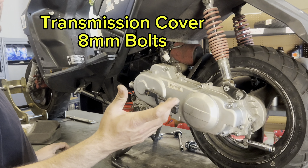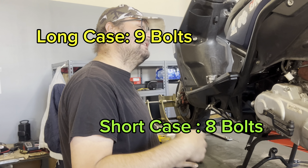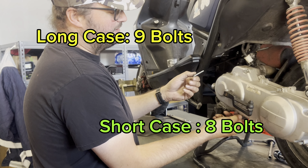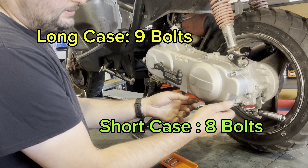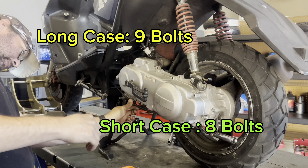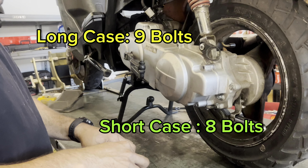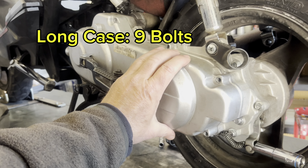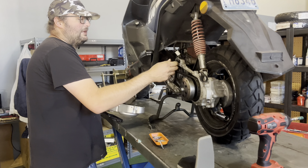It's 8 millimeter bolts all the way around. Some of you guys have eight bolts, some have nine bolts. This is a long case — it's got nine bolts; the short case has eight bolts. So you just unbolt everything, make sure to put your brackets back, pull out the bolts — the longer one goes on the bottom. This is the Vision Ice Bear Vision 50. It's a QMB 139 long case with nine bolts securing the transmission cover.